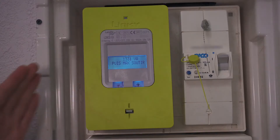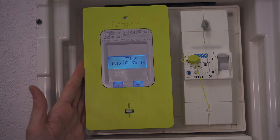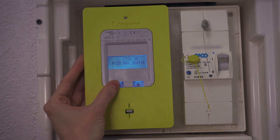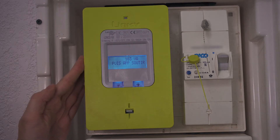Volt amperes is used here instead of watts because volt amperes is the unit when power is passing through a device rather than being burned up — this meter only measures power passing through and doesn't actually consume it. At this very moment, 183 volt amperes are passing through this electricity meter.